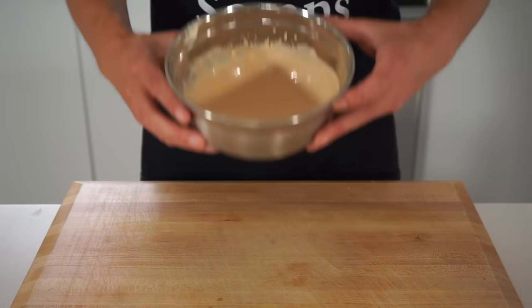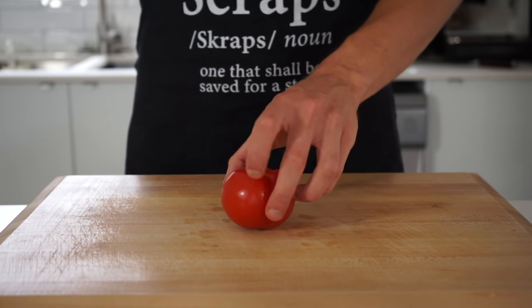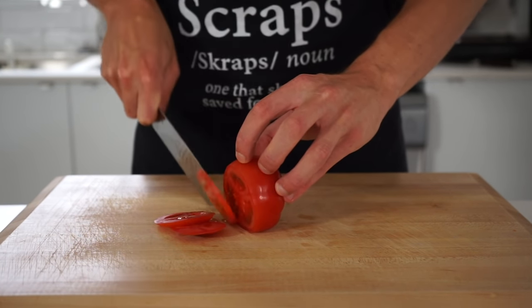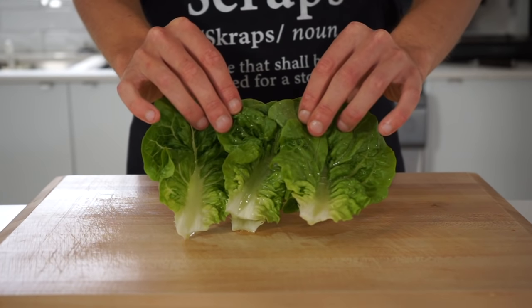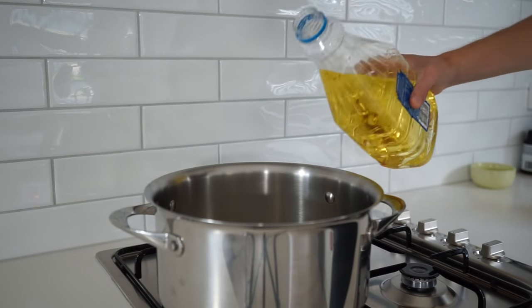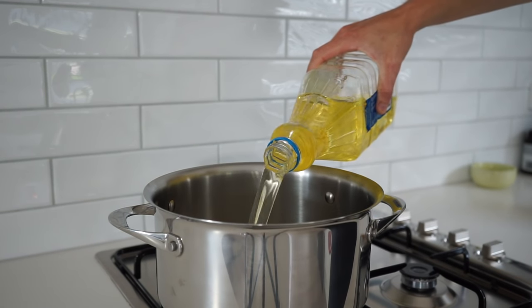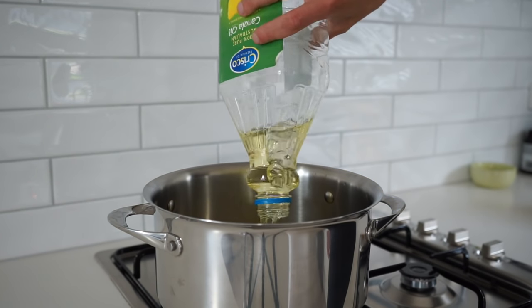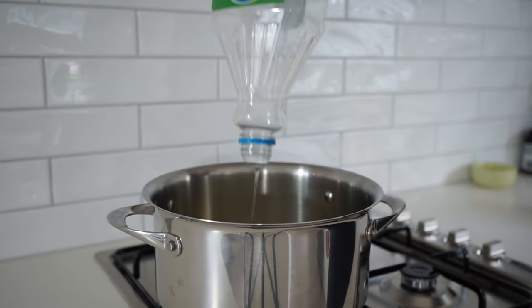As for the burger fillings, you can really just use whatever you like or what you have available, but I'm going with the classic approach of sliced tomato and washed baby cos lettuce leaves. When you're ready to cook, place a large pot over high heat and pour in enough vegetable, canola or sunflower oil to fill the pot by half, and heat it to 170 degrees Celsius or 340 degrees Fahrenheit. If you have a deep fryer you can just use that instead.